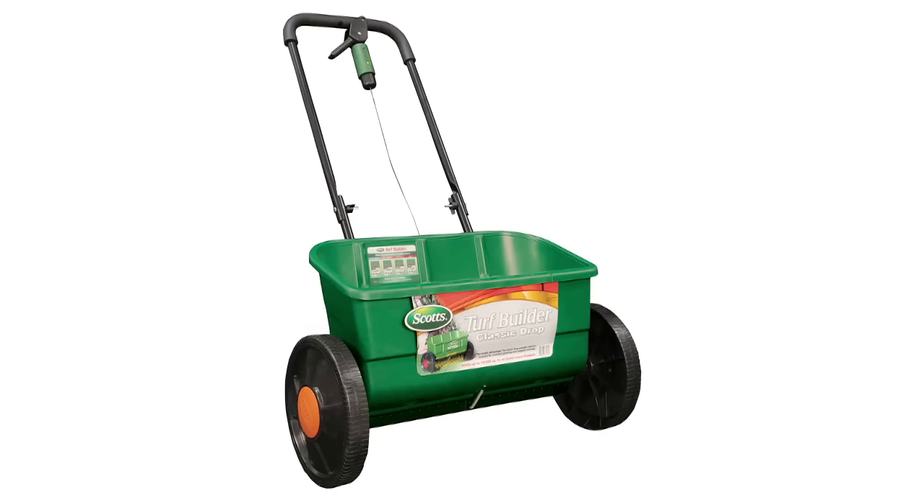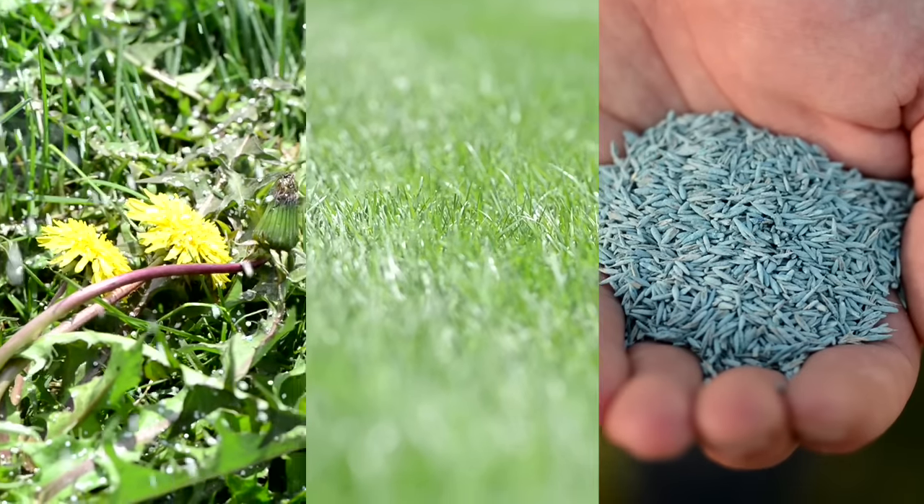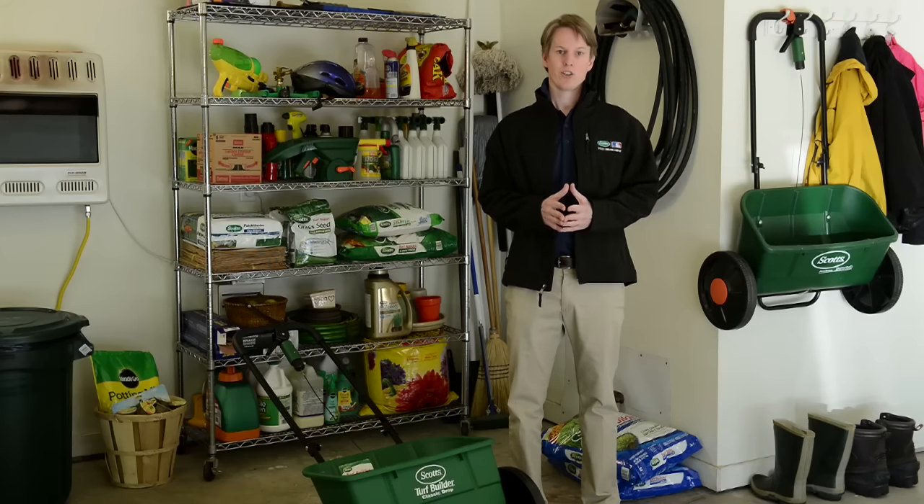One of my favorite tools is my spreader. I use it for weed control, feeding, and overseeding. If you use a drop spreader, you'll want to know how to calibrate it correctly, due to wear and tear, factory settings, or user modification. So it is necessary to calibrate your spreader before the first use and check it again every spring, or it may spread too much or too little product.